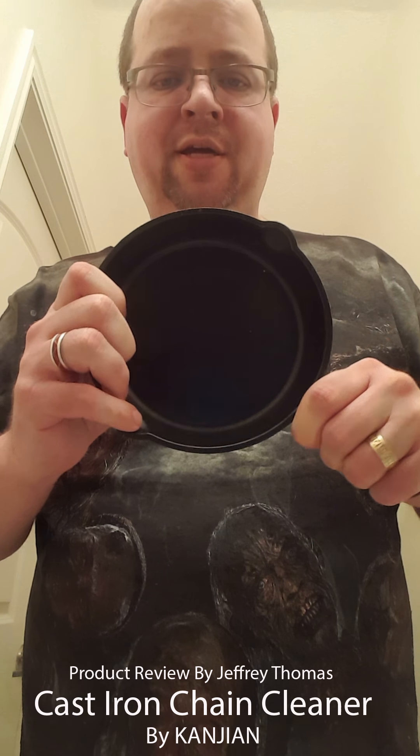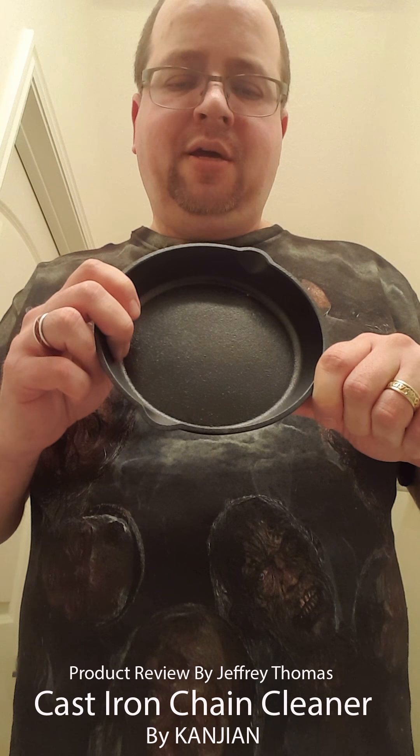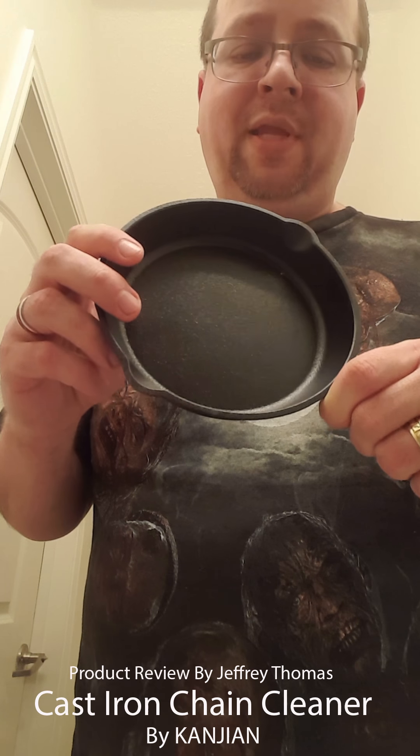Let me first talk about how you treat cast iron. There are lots of different philosophies. My simple approach is I wash with a baby soap which I keep on my kitchen sink. I'm now going to use this chainmail scrubber also. I just don't use harsh chemicals - no regular detergents. We're going to reduce soap use.